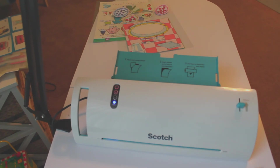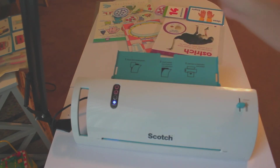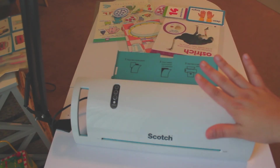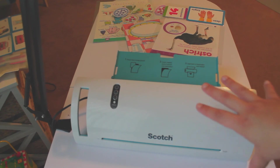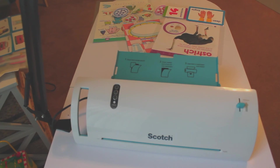How nice and bright those index cards came out! And that's it. When you're done, just hit the off button. You're going to want to leave it to cool because it is hot. Let it cool down before you tie up the cord and store it away. Also, make sure little ones are not around when you have it on or while it's cooling down, because it is very hot.